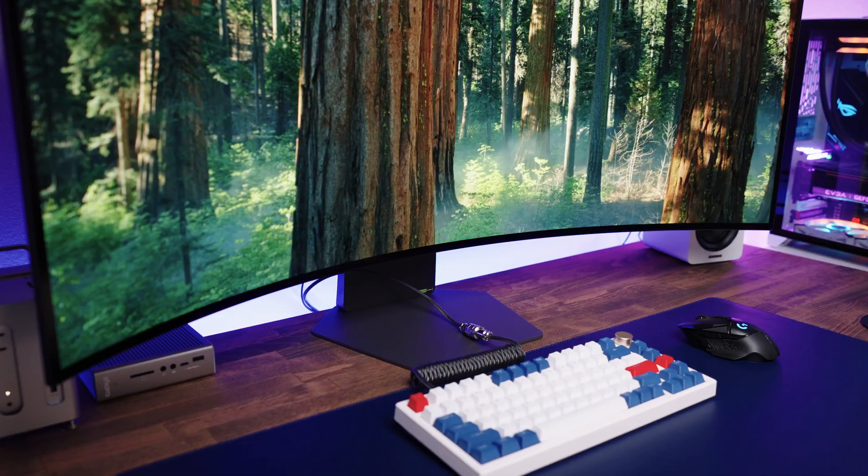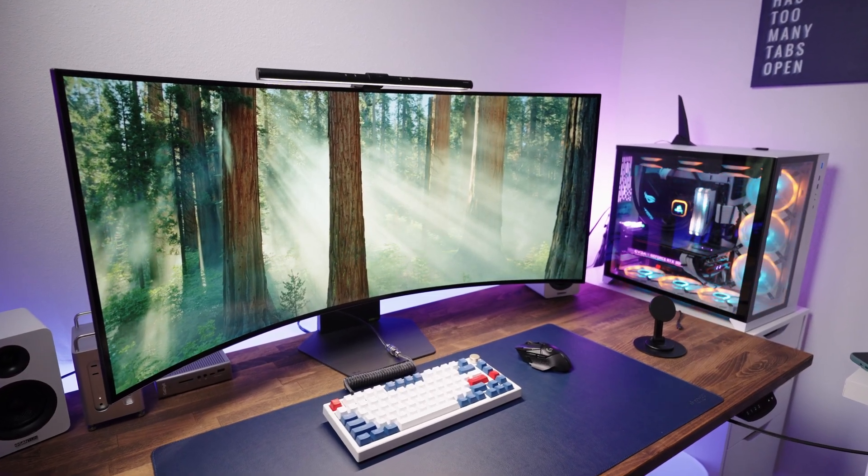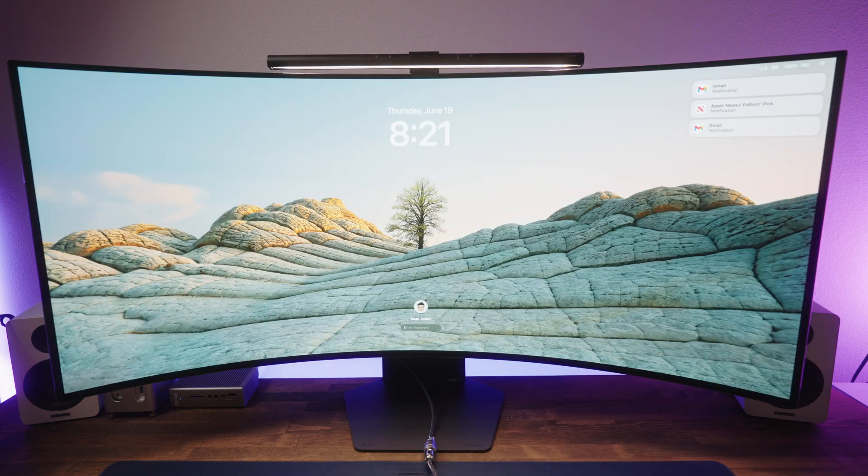What I really appreciate is the clean and simple design. You get slim bezels, a sturdy metal stand, and a subtle curve that pulls you in without screaming for attention. It's a big display, but it still feels modern and sleek and does not feel bulky or oversized at all. Ports-wise, here's what you get: one DisplayPort 2.1, two HDMI 2.1s, one USB-C that can be used for display and delivers 90 watts of charging power, and two USB-A downstream ports. The layout is clean and easy to reach.